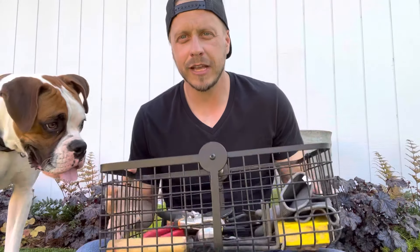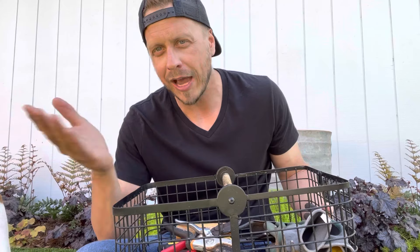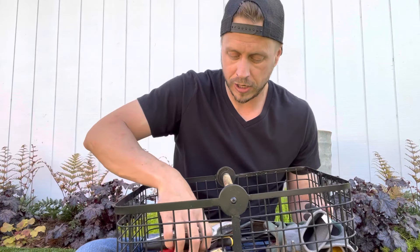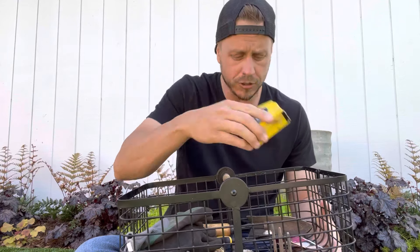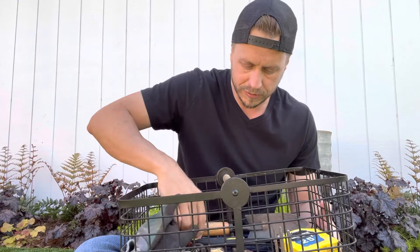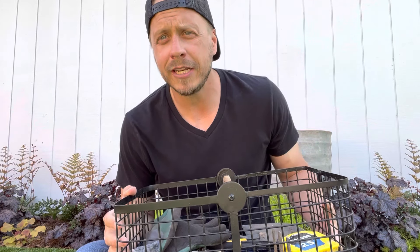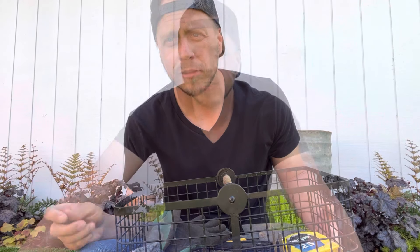Next on the list is just having a centralized bin for all of your tools. It's so much easier to find everything. It eliminates all those back and forth trips from the shed and makes cleanup so much easier. I've got a couple of clippers, my gloves, a tape measure, some pliers, little shovels, and extra drippers. It's just so much handier to have — just have a centralized spot where you keep everything, like this little springy bucket. I use it all the time; it's almost always out.